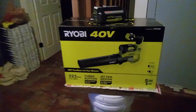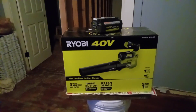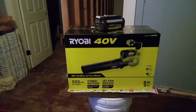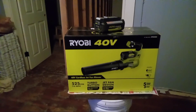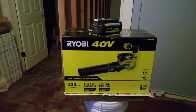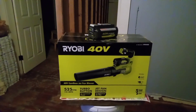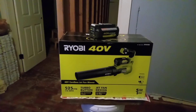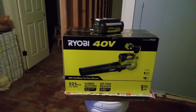All right guys, Tommy here. We got the Ryobi 40-volt turbo button jet fan design — 525 cubic feet per minute, 110 miles per hour. It's a lot of blowing.